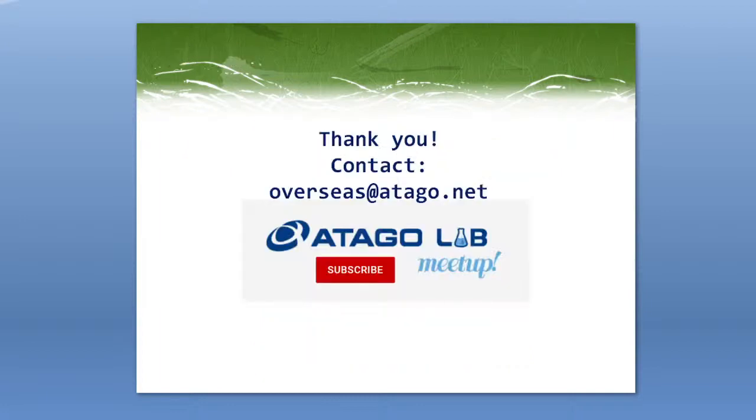That was a quick, to-the-point webinar on inline refractometers for the paper industry. I hope this got your brain thinking about how you can upgrade and bring your company more into the IoT era. If you have any questions, please reach out to us — we're always happy to help. We have offices and service centers in a lot of different countries, so we can definitely take care of you in your area. No questions in the chat, so thank you so much for your time today and we'll see you at the next webinar.